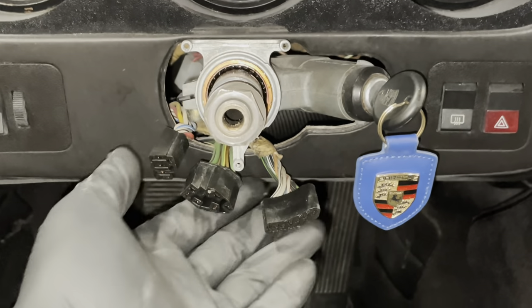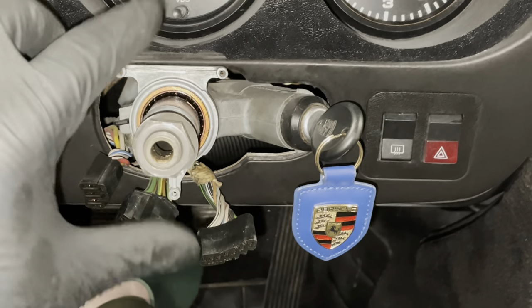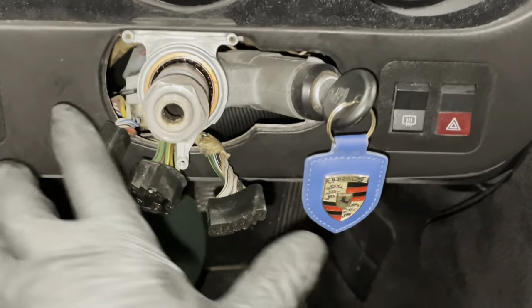Down here you can pull the stalks off with them on the car, or pull the stalks slightly forward. You just have to open up the cap a little bit for them to come loose.